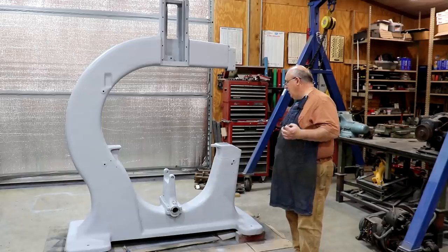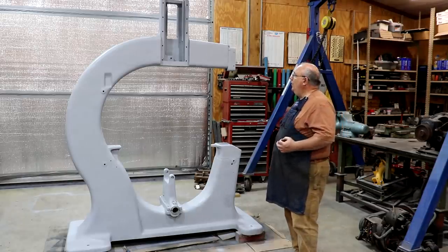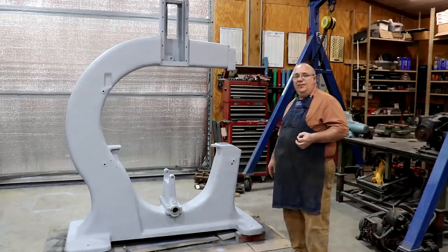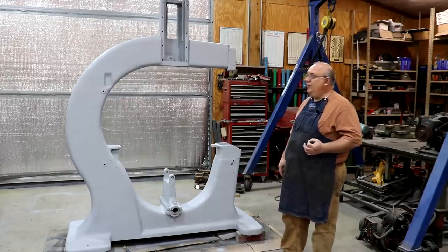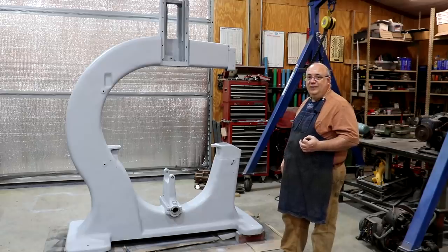Bottom line is, we are ready to go ahead and get this thing painted up. But before we start painting, there are a few more prep things to do, and we're going to start on that first. Then we're going to get the paint out and get some color on this. Let's get it done.